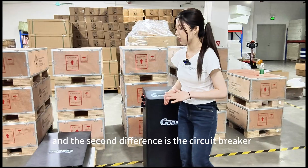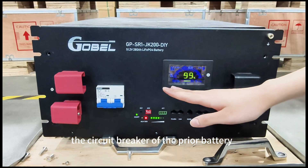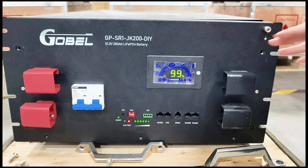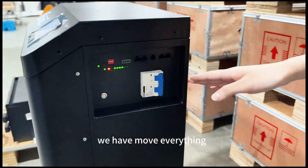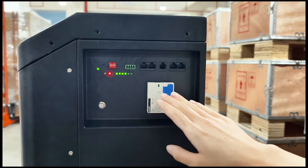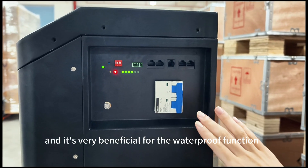The second difference is the circuit breaker. The circuit breaker of the PERIOD battery and the communicating port are on the front panel. On the new upgraded battery, we have moved everything — the circuit breaker and the communicating ports — to the left of the battery. This is the inner area, and it's very beneficial for the waterproof function.